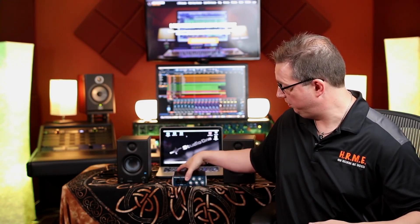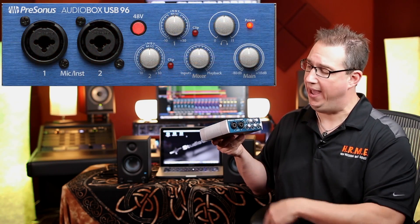The first thing we want to do is start with our AudioBox USB. Before we hook anything up, there are a couple of things we want to do. First, on the back where the USB connector is, you may have a label covering that connector — go ahead and remove it. I've already done that. When we flip it around to the front, let's take a walk through the front of the AudioBox USB.